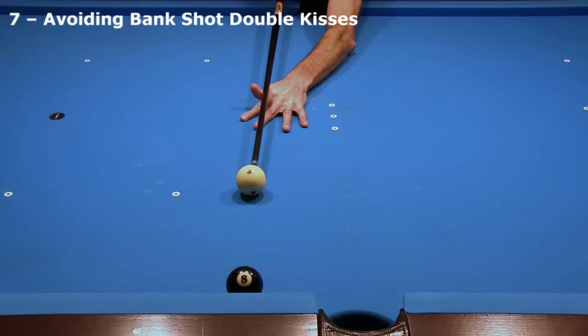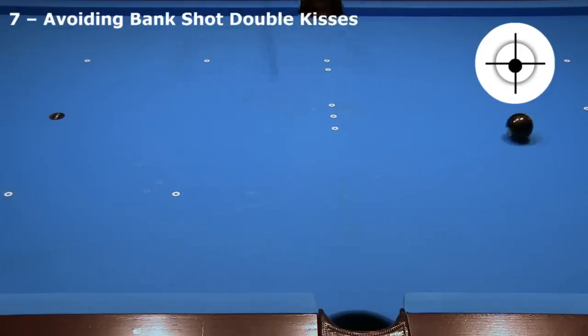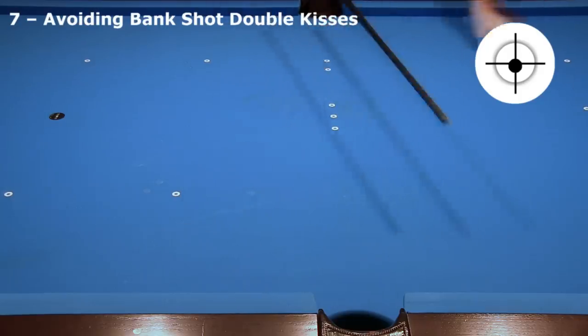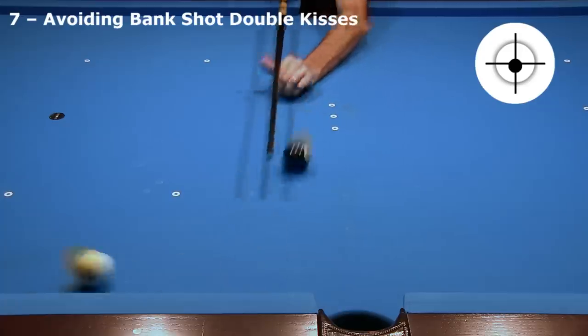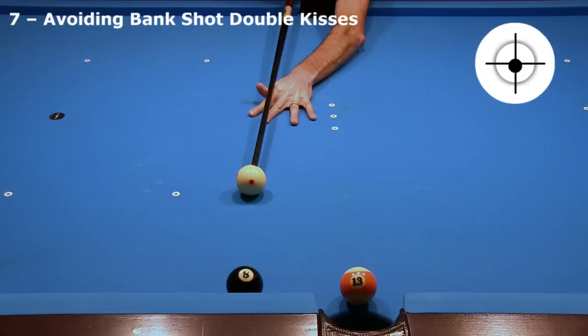With bank shots, one must always be aware of possible double kisses. Here, I am trying to bank the 8 cross-side. Even at fast speed, the double kiss is very difficult to avoid. An option is to use very fast speed and over-cut the ball slightly to go twice across. If that pocket were blocked, I could even go across three times.